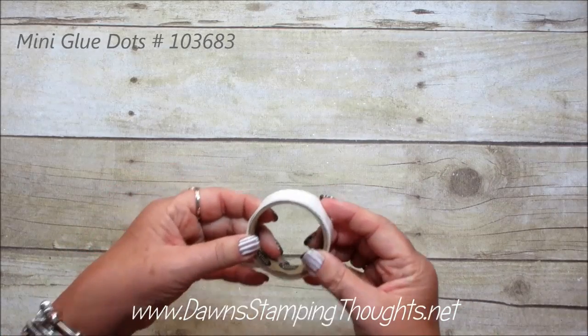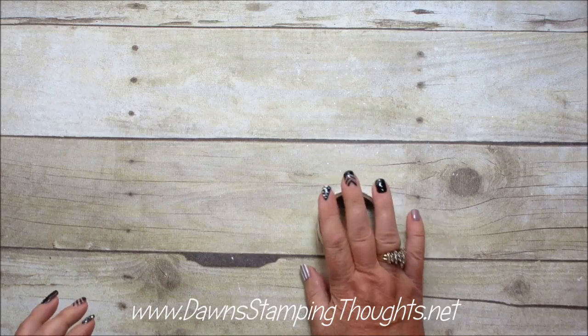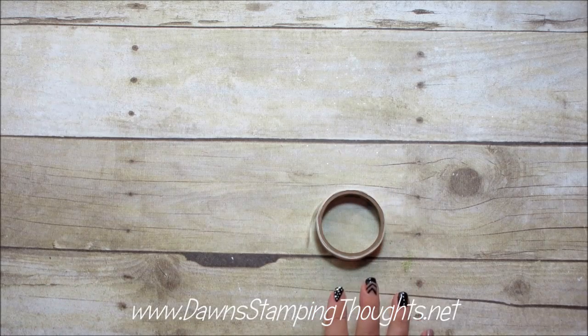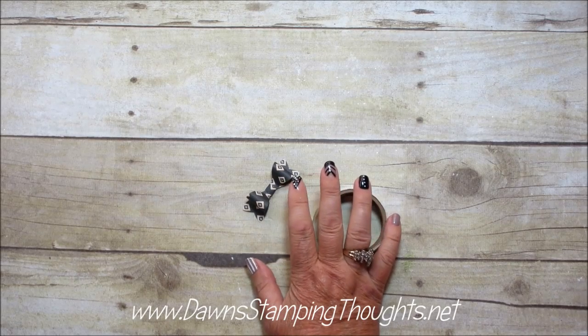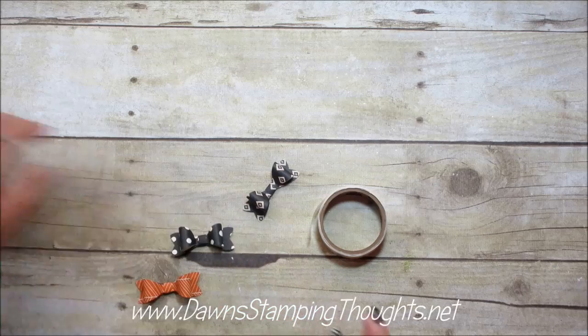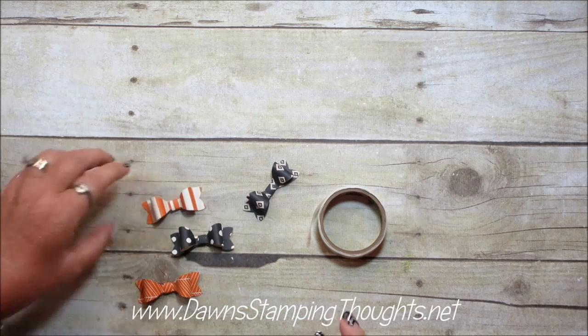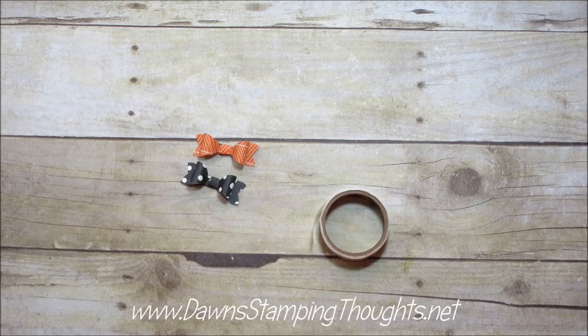The most important part of this hat is the mini glue dots — we're going to use a lot of them on your witch's hat. And then of course, the bow that we're going to add to the witch's hat. I'm actually going to make two. I think I'm just going to use one of the oranges and one of the black with the polka dots. Those are cute.